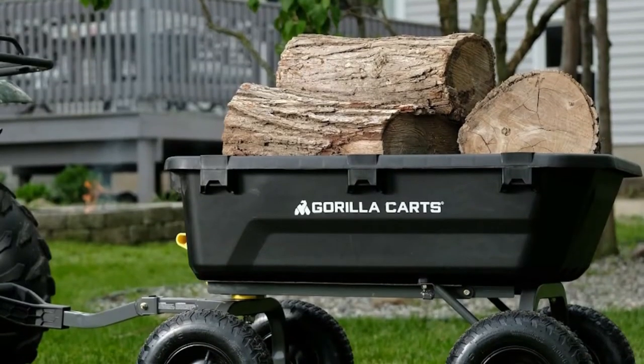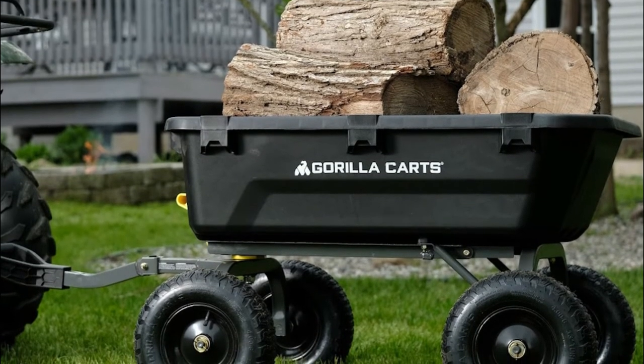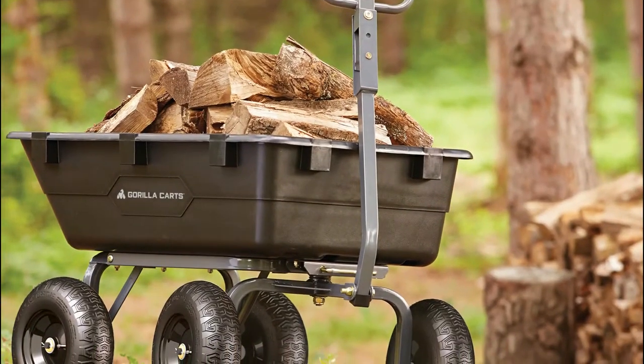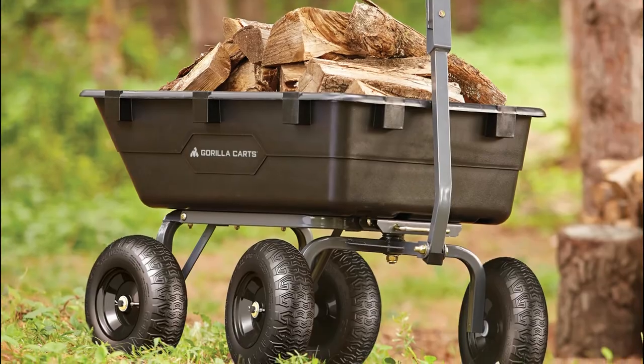What's our choice? After all is said and done, we have to choose our favorite, as we promised. We recommend the Gorilla Cart Heavy Duty Poly Yard Dump Cart. It's multi-purpose and easy to maneuver, and it can be used for both light and heavy yard work or DIY projects.